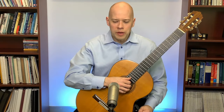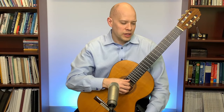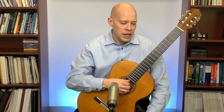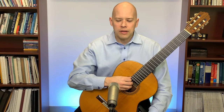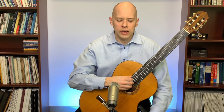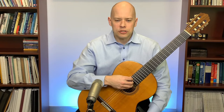Jonathan Laird asked about the position of the right-hand wrist. He's playing Giuliani Op. 48 No. 5 and gets a slight scraping sound on the basses, with his wrist straight. He wonders if his hand is at too much of an angle to the strings. If you're at a steep angle, you tend to get a scraping noise — you need to pluck more at a right angle to the string.